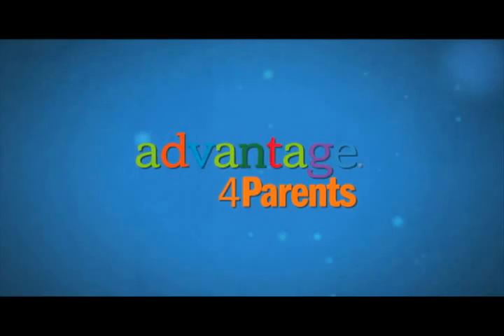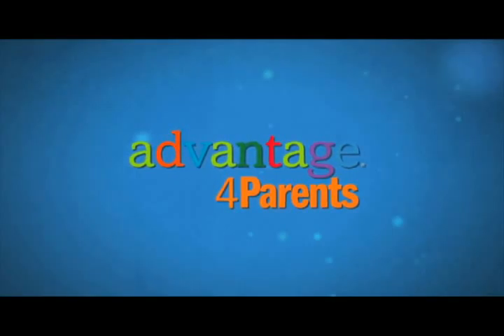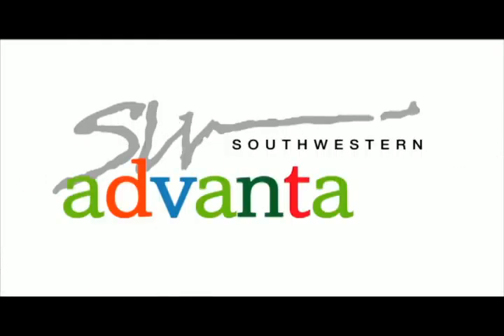To learn more about Kate's Kitchen, go to Advantage4Parents.com. To learn more about Southwestern Advantage, go to SouthwesternAdvantage.com.